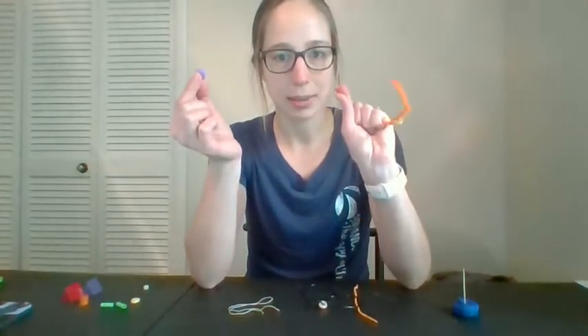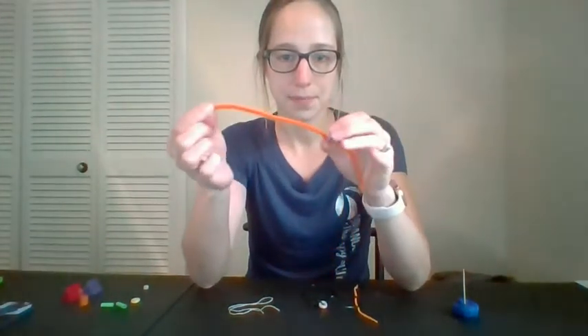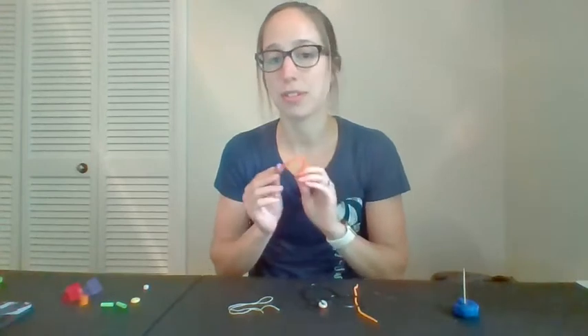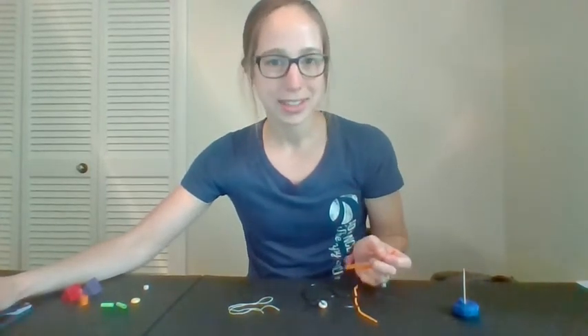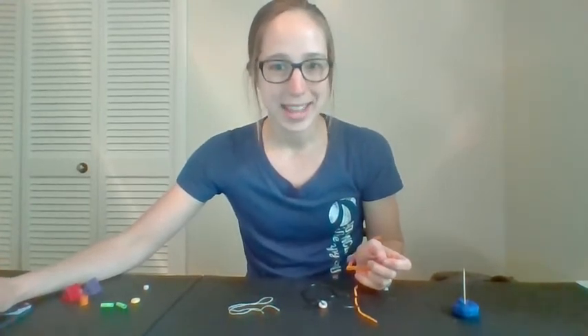Typically, when we string beads, we hold it in our dominant hand and we stabilize with our opposite hand. You could make a pattern at home, or use this during math for counting. Make a bracelet for a friend that you can give them after all this is over. So have fun, work on those fine motor skills and visual motor skills, and we'll talk to you later. Bye!